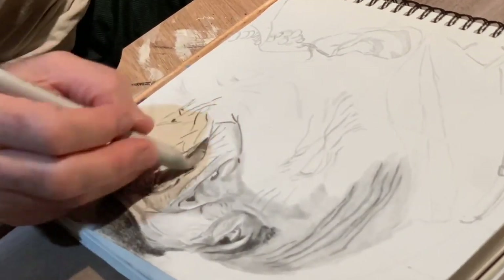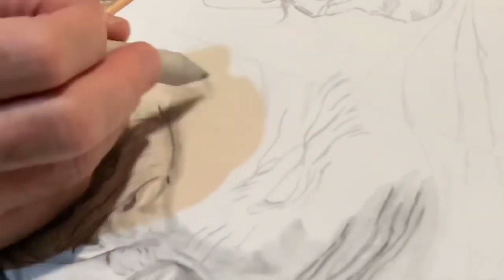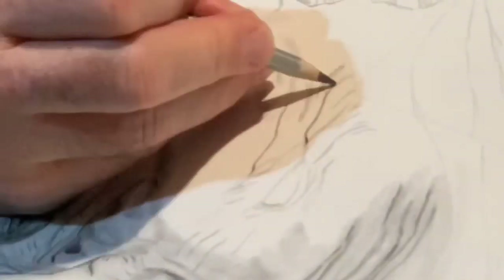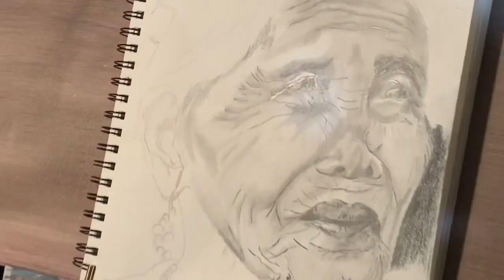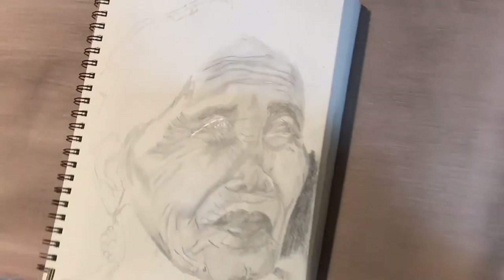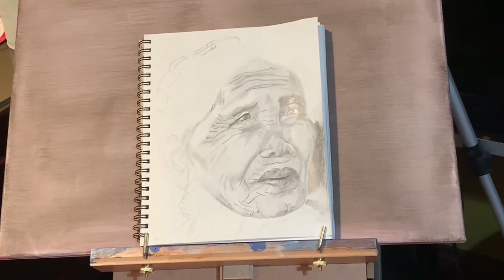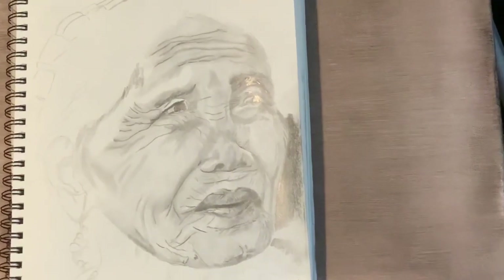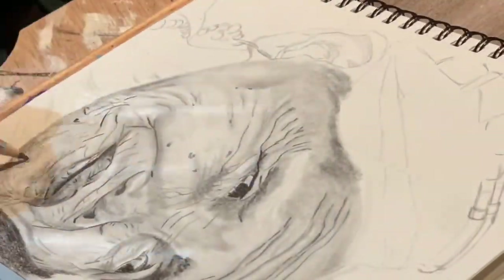I've started the blending process. If you watch closely — I know it's in high speed — I use the blending stump to build up most of the skin tones by moving the graphite from those heavier wrinkles and facial features to the areas where I need a little bit darker tone. Then I'll come back in and add some finer detail and texture to the skin in the following phase of the process.